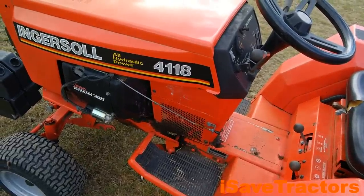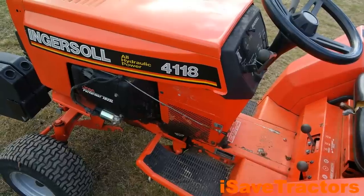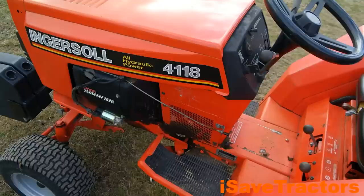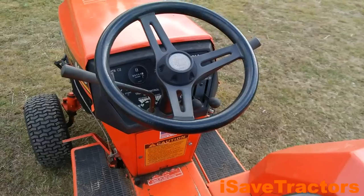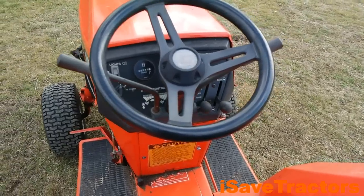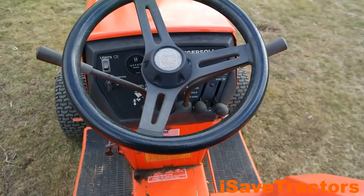This is an awesome tractor capable of reaching a top speed of 7.5 miles per hour. It weighs about 725 pounds, it's about 72 inches long, 43.5 inches high. It has a ground clearance of about 11 inches, and this is a fantastic tractor.